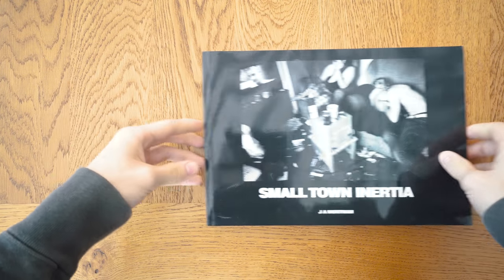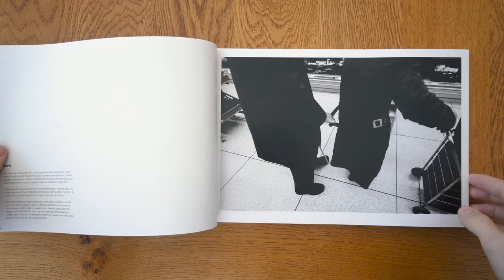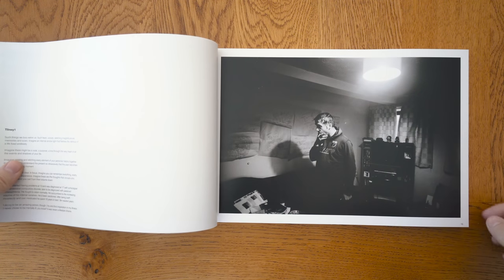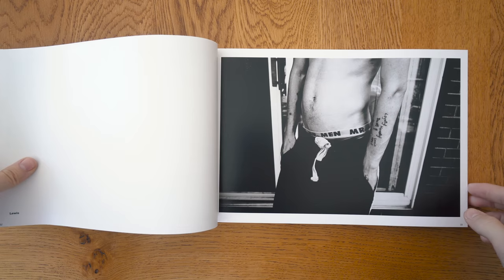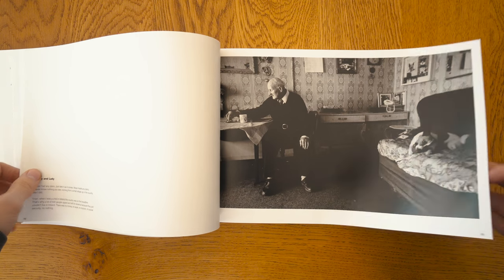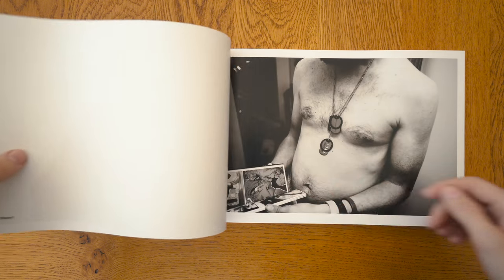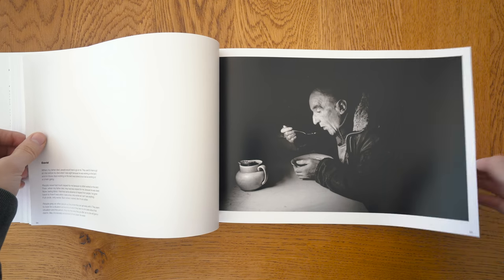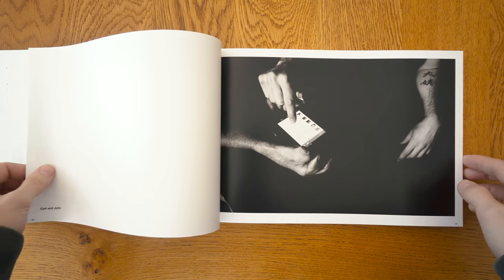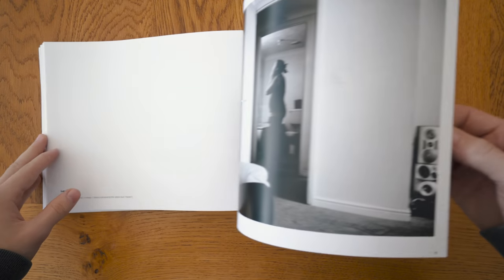The second book is Small Town Inertia by Jim Mortram, and to me this is by far the most important book of British photography to come out this year. The images take place around Jim's local area in small towns in Norfolk, depicting harsh realities and struggles people are facing due to welfare cuts and the fall of health services. There are incredibly powerful images handling difficult subjects incredibly sensitively — made over the course of seven years, with little descriptions and quotes from the subjects. It's really rare to see such dedication to one topic depicted so thoroughly. It's also quite affordable — only £25 for the paperback — and you can get it on Amazon.